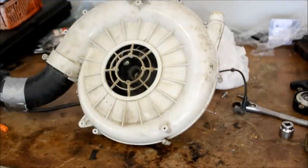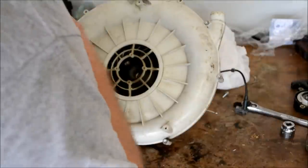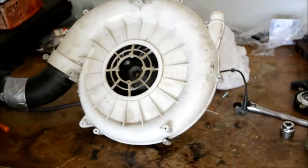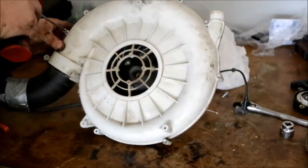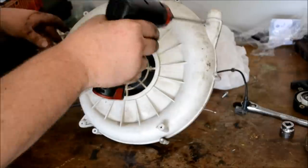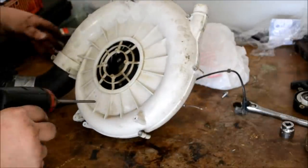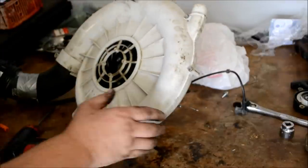Go ahead and get your blower fan put back together. Be sure not to cross-thread any of these — you're actually going into plastic. There are one, two, three bolts — just go around and tighten them all back up. Don't forget to put your cap back on.